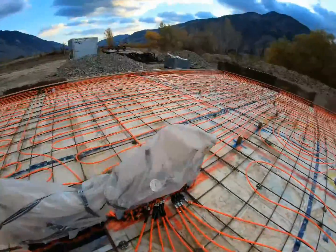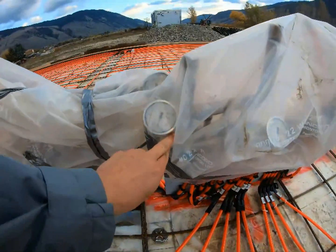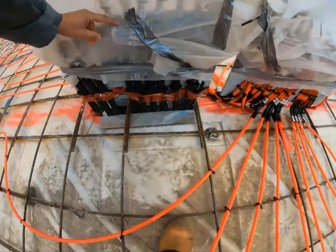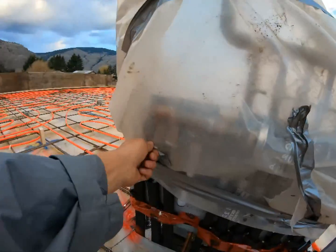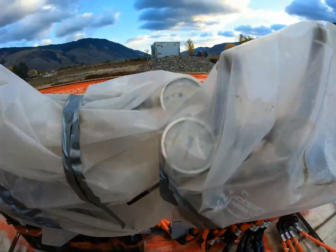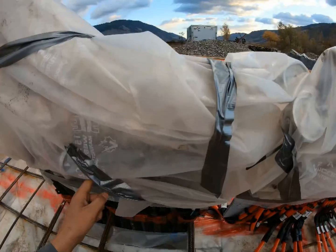It'll be interesting to see how she turns out. I've got 30 PSI in the radiant and 70 PSI in the water lines. Just got everything covered up for the pour. It should test — I'm just gonna drop a little bit because the temperature dropped significantly today. That's normal.